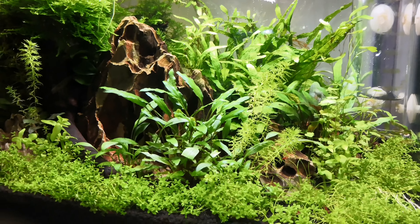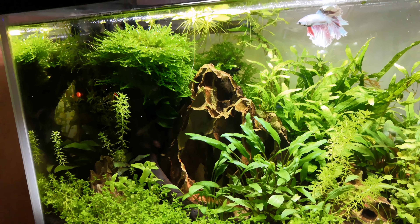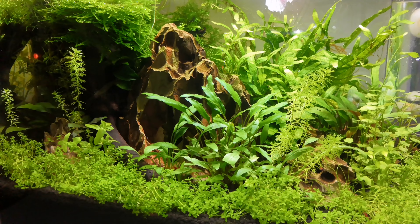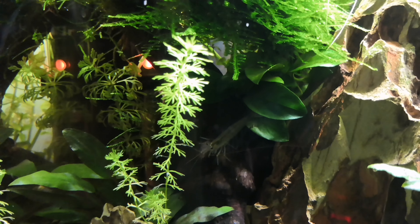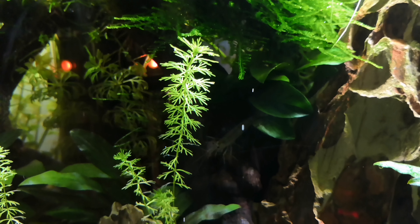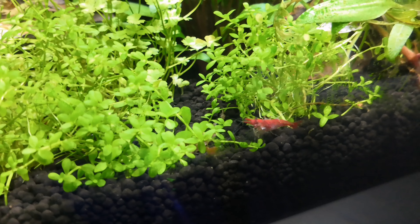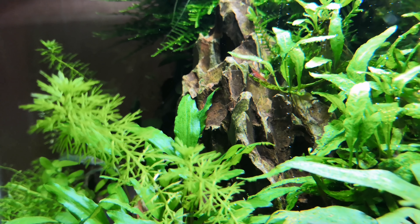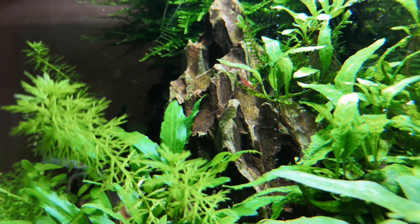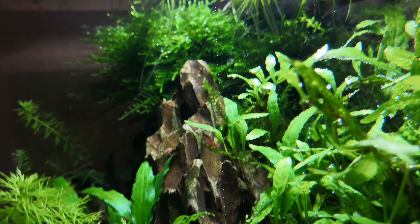Annoyingly, I just fed the cherry shrimp in this tank — I threw their food in just behind this large piece of dragonstone among the moss. I'm sure they're having a right old party in there, but sadly they're not out the front to say hi. We have got a quite large amano shrimp just chilling here. Let's see if we can spot any more cherry shrimp — oh, here's one! And just there, perched on that bit of java fern, is a baby shrimp just chilling out.